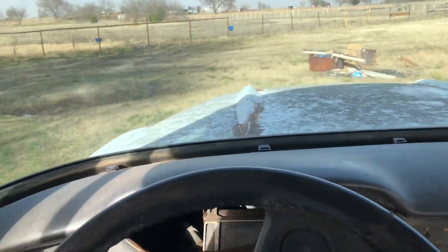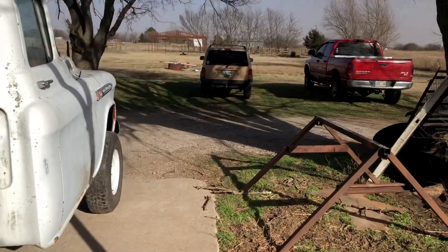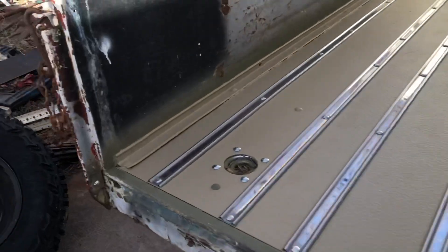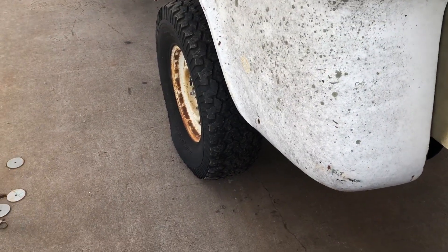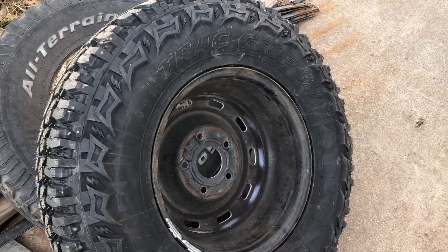I don't think this transmission is long for this world. The 15 inch used tires on the back of this truck came off of my old Jeep — pretty well used up when I got them, but they hold air for the most part. Although this one obviously has a slow leak, it'll actually settle out right about at that point. But this will be a nice replacement.